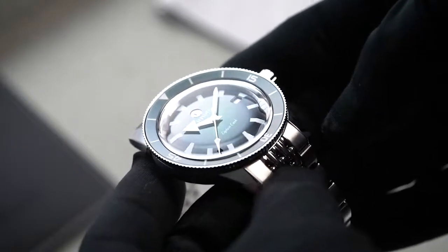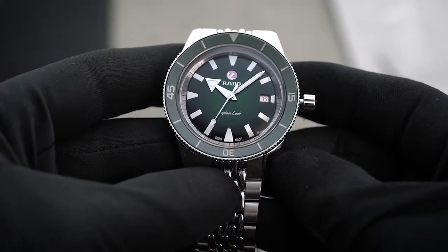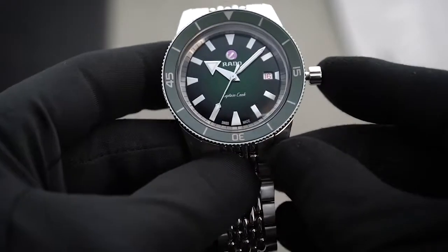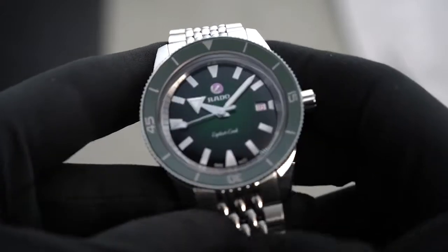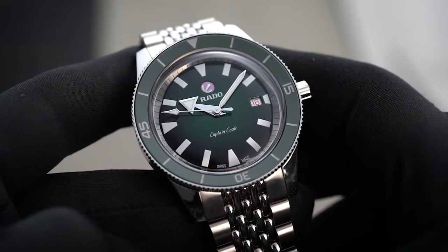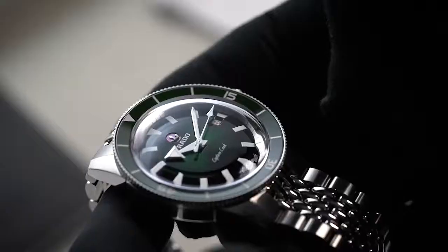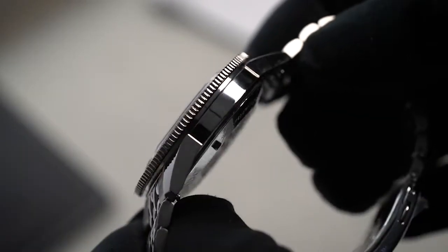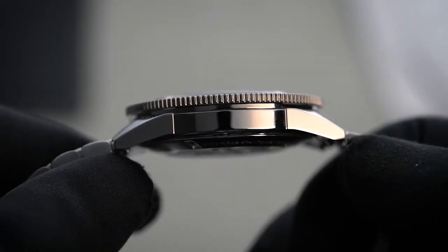Let's talk about the case. The original 1960s version of the Rado Captain Cook comes in a 37mm case, which was common during that era. But to fit today's trends, the Swiss brand decided to give the size a boost up to 42mm. Despite the added 5mm, this watch's face still bears the same retro style as the original model. When it comes to height, this model measures only 12.1mm, making it easy and comfortable to wear — it can still fit well with slim wrists.